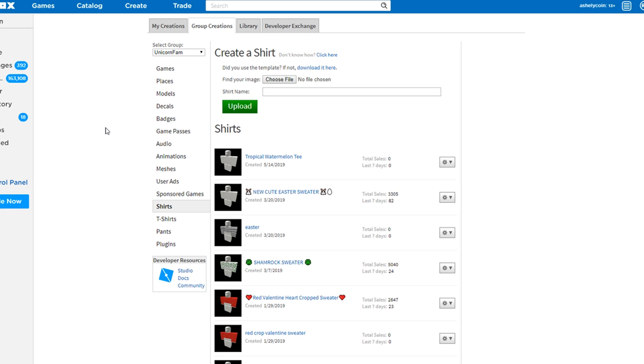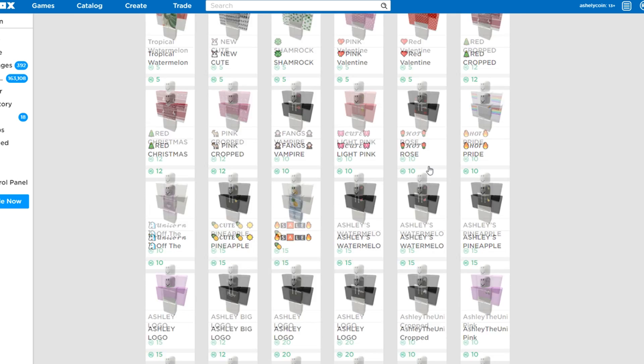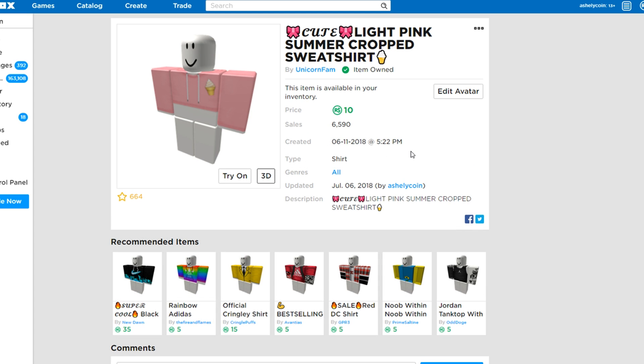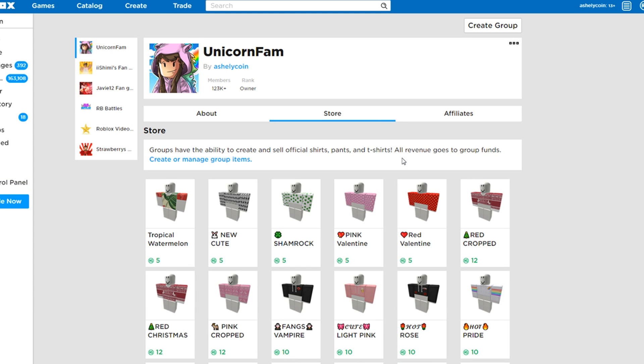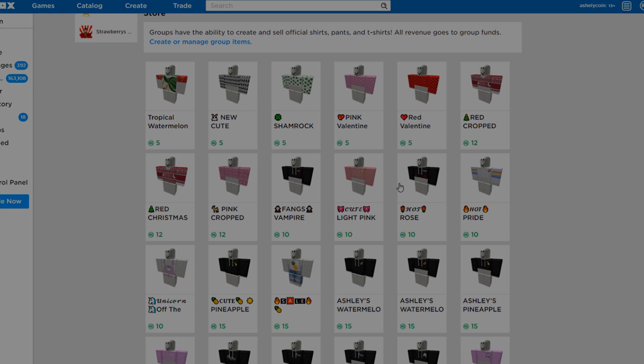We also have some shirts in-game as well — some new summer shirts. We have this tropical watermelon tea shirt, which you can see on my character. It's kind of long but I think it's really cute. Only five Robux each. We also have the Easter, shamrock, Valentine's, and Christmas stuff, plus last year's summer merch — all will be only five Robux each by the time this video is uploaded. We love this pink ice cream one too. Go check it out — links down in the description below.